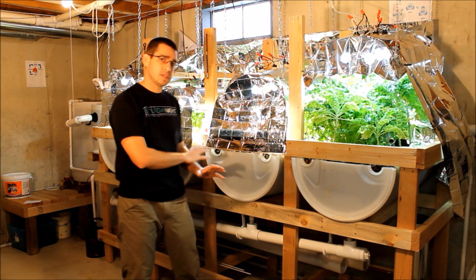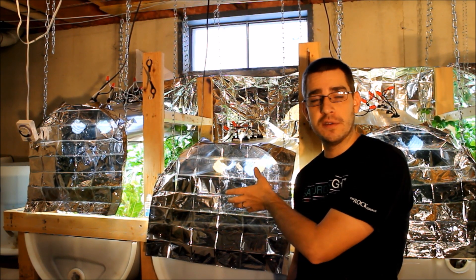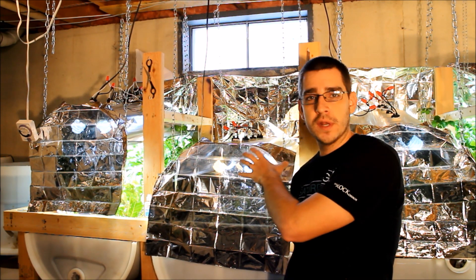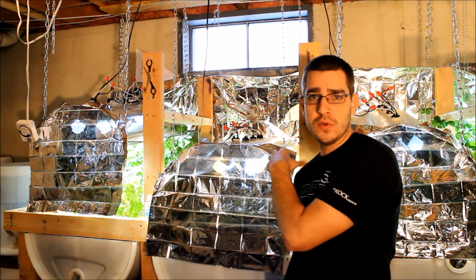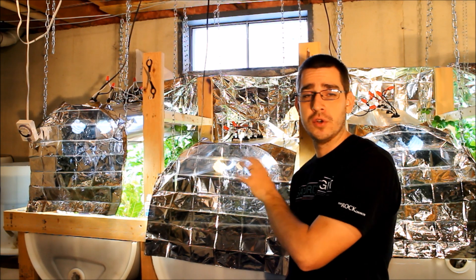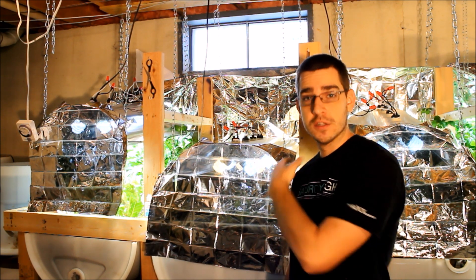That covers the grow bed setup. Moving on to the lights — these are all homemade light fixtures, and I have a whole separate video on how to build them. Each fixture cost about $40 to build, though you could do it for less with simpler sockets or wood construction. With four lights, that's about $160 for all the lighting fixtures.